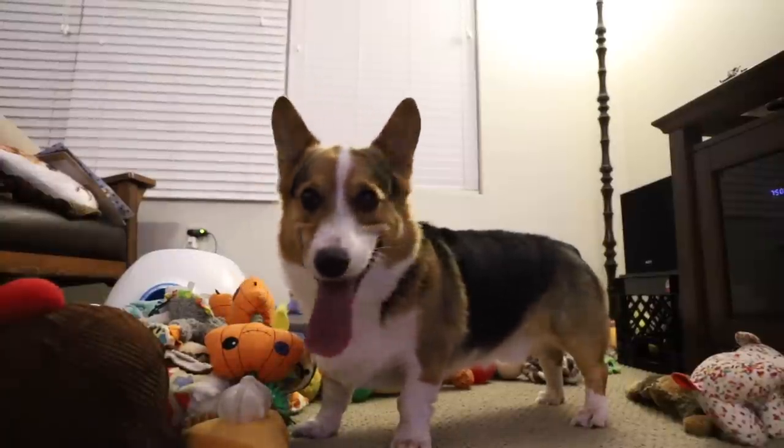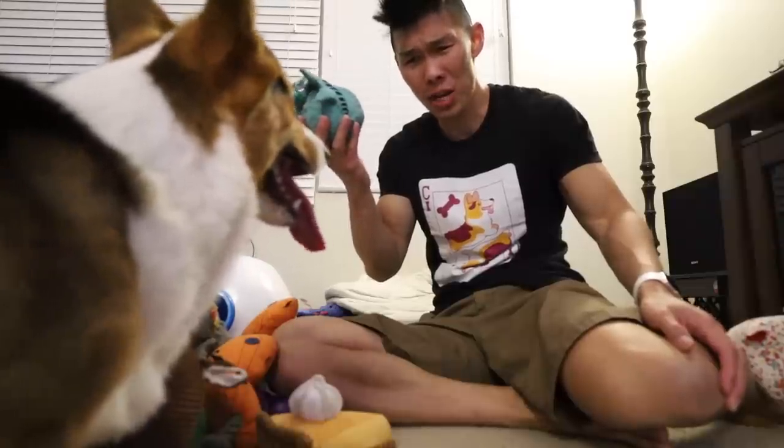Hey Gatsby, you have so many toys. I think we gotta know which ones are actually fetchable - should we test them all out? In continuation from last vlog, part two!